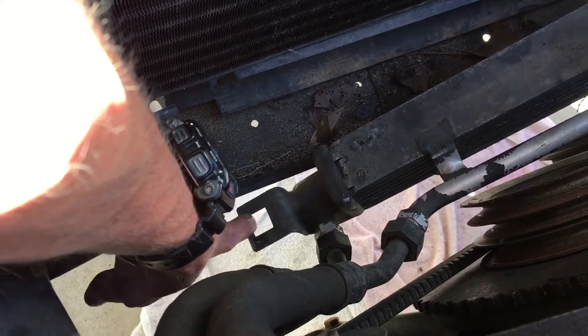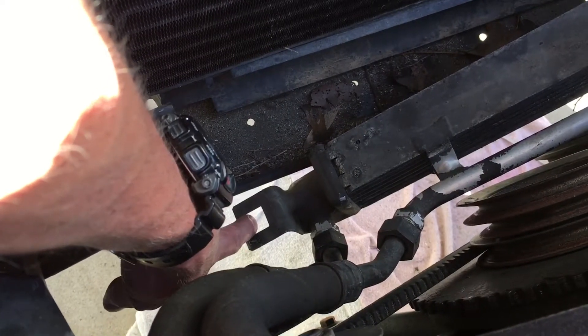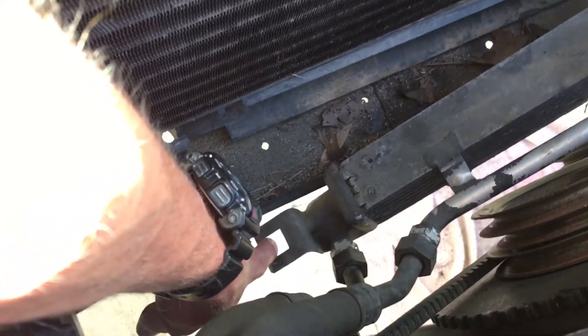Then I could lift the radiator up and out. I hope this helps anybody else who's trying to remove the radiator from their M5. Good luck.